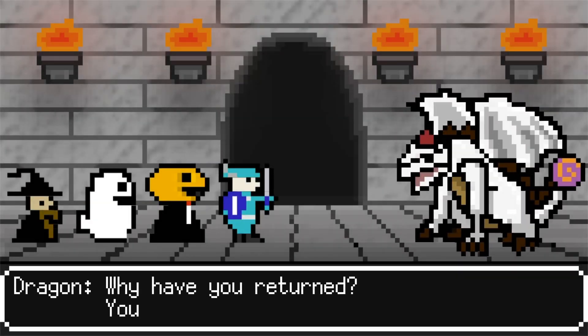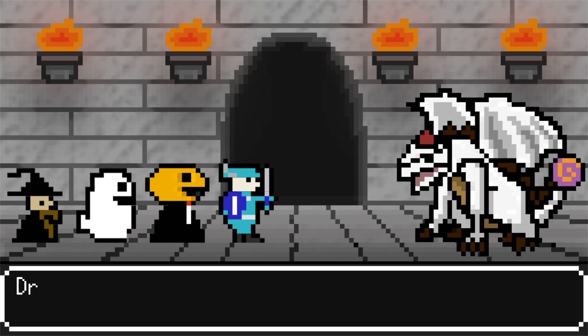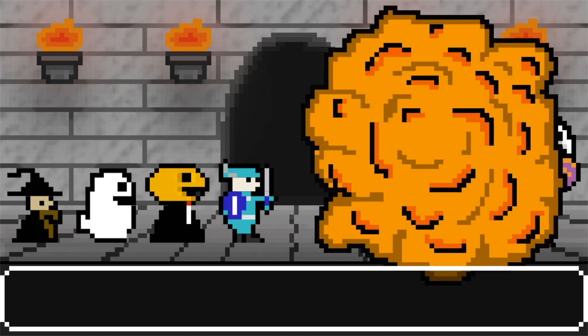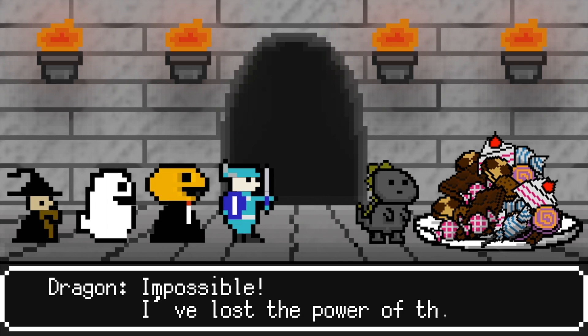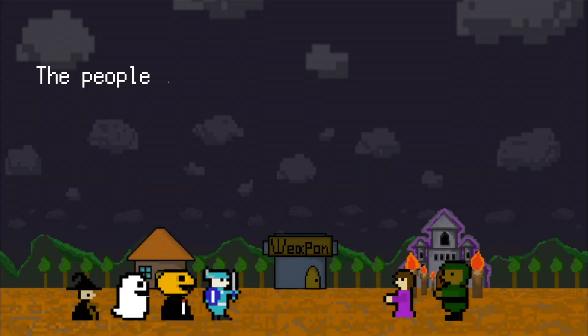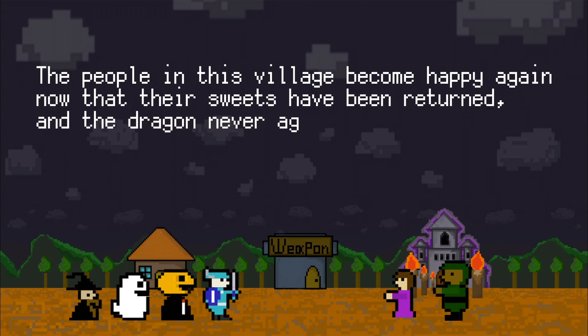Why have you returned? If you can't defeat me, I'm the strongest in the world — stand back! It's time to fight with different tactics, attacking with the XOR blade. They shall reform it! I can't defeat you without them — I must flee! As the four heroes return the stolen sweets with the help of the XOR blade, the people in the village become happy again. Now that the sweets have been returned, the dragon never again returns to the village.